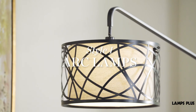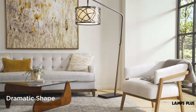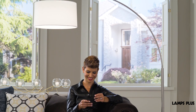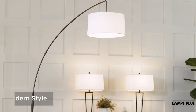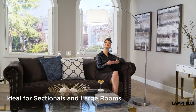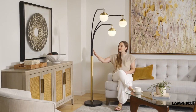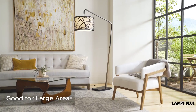1. Arc Lamps. Related to the offset arm lamps, the arc lamps have a dramatic shape, with the shade and light at the end of a long, arcing arm. Popularized in the 1960s, arc lamps are great for sectional seating areas and large rooms. The design allows the light to hang over a sitting area and brighten a large area.